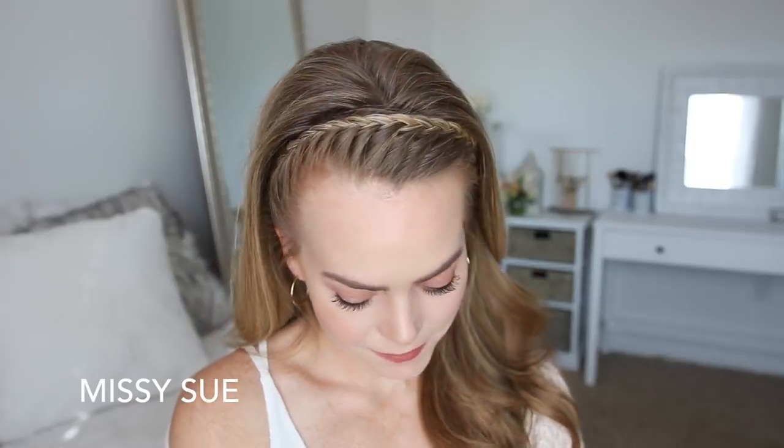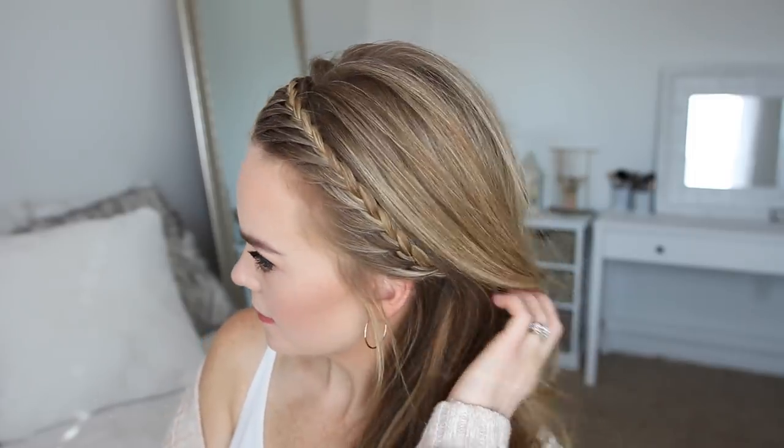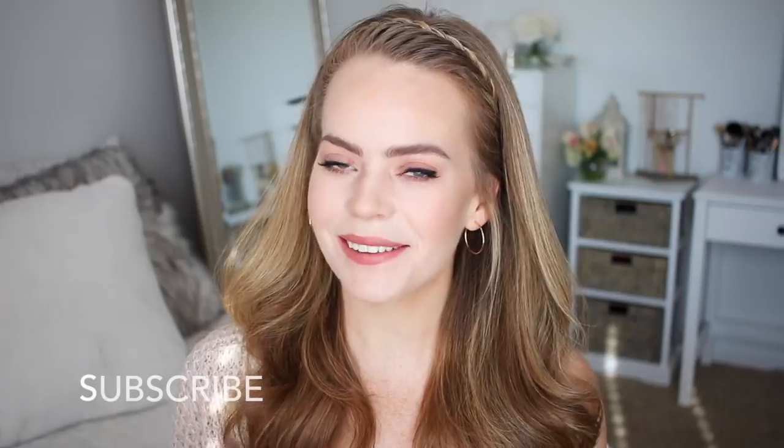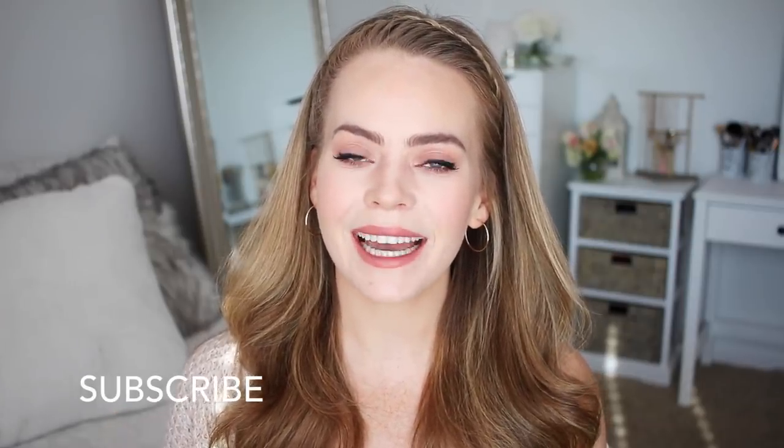Hey everyone, it's Missy. Welcome back to my channel. Today's tutorial is this lace headband braid. This is a hairstyle I have personally been trying to master and I think I finally figured out a way to do it without getting weird bumps on one side. So I really hope you enjoy today's video. Make sure to subscribe to my channel if you're new and let's get started.